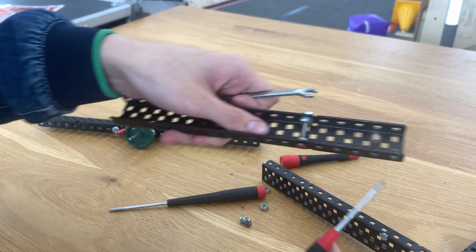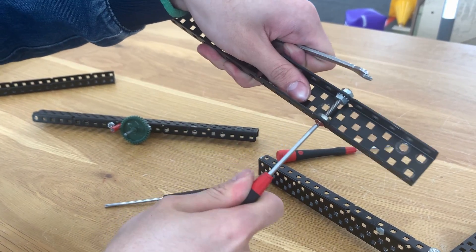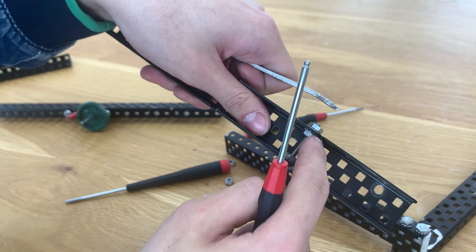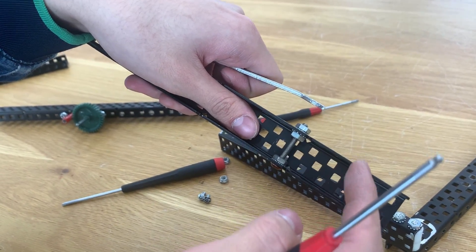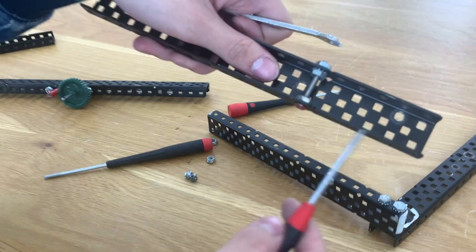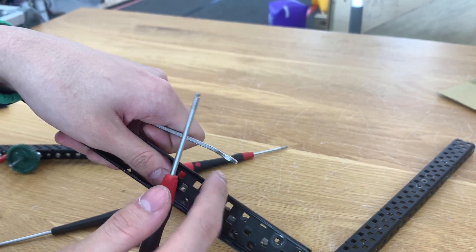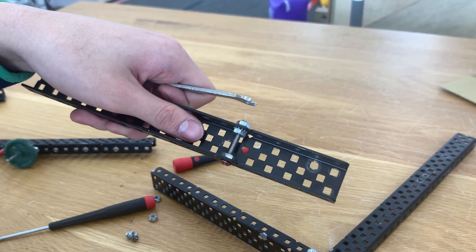You'll also notice that this assembly can't really be loosened. This is because one nut and the other nut are tightening in opposite directions — if I try to loosen one nut, the other tightens. So it would never come loose in a robot assembly.